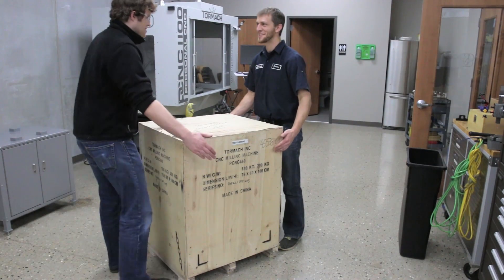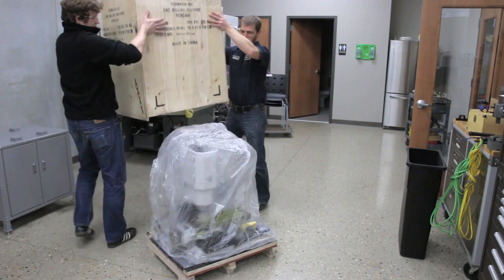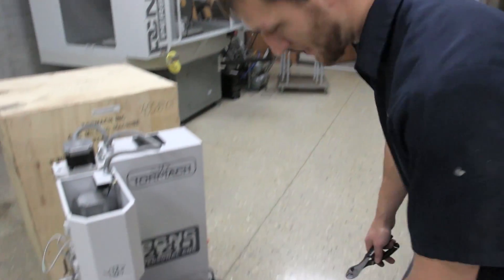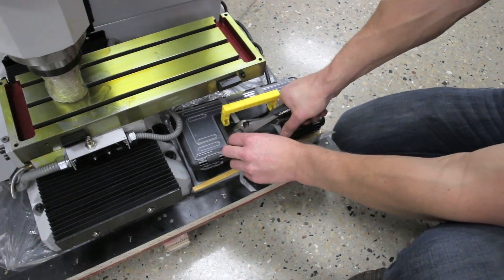Now you're going to be handed from a friendly assistant. We're going to remove all the accessories from the pallet. A side cutter works nicely to cut these plastic straps.